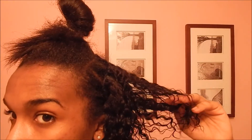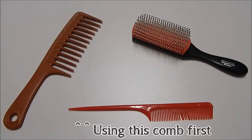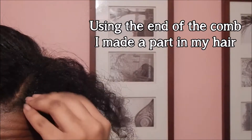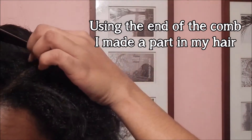I started off with freshly washed weave to make the curls pop, and this is the section I have to blend with the weave. I also decided to do a deep side part.